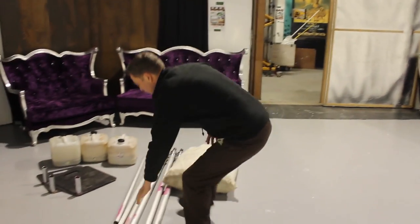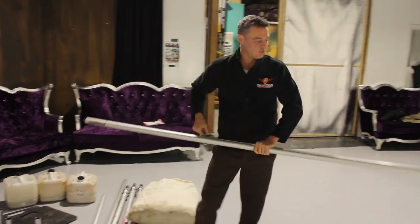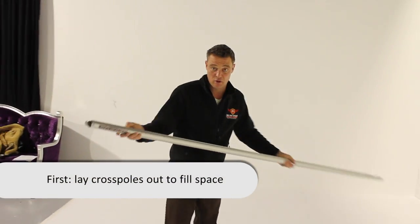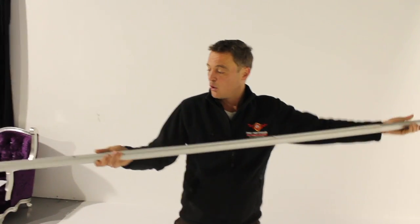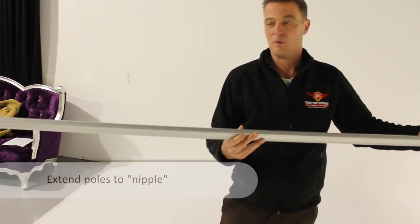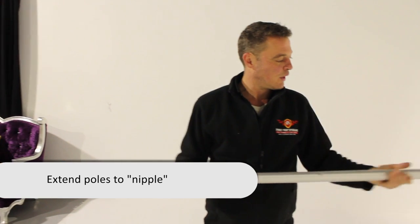You grab your cross poles first. That's the first thing you do as you walk in. What I like to do, especially with backdrops, is go to the middle — what I call the middle nipple. You've got one, two, three.